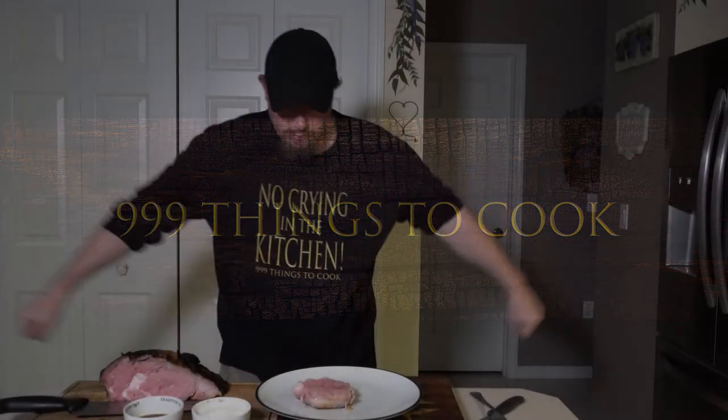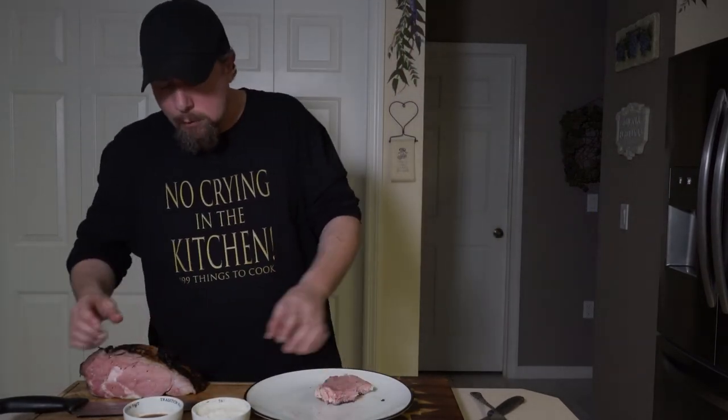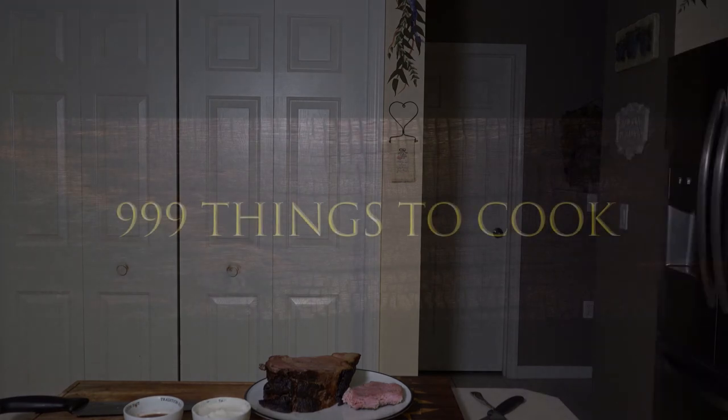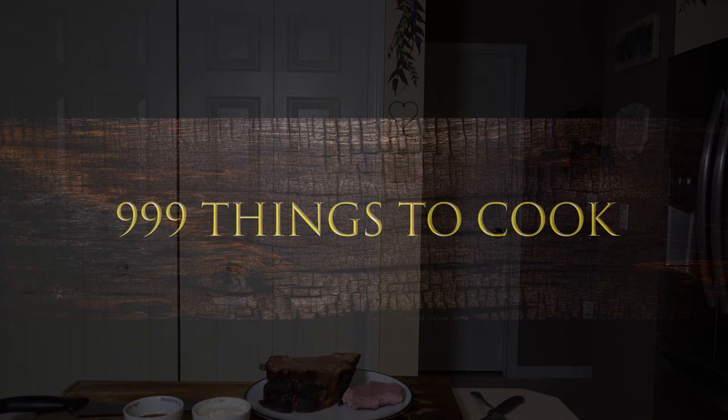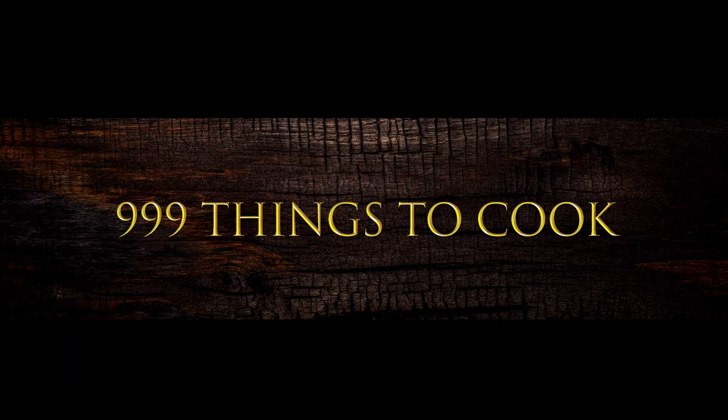You always tip the servers, so why not tip the cook? You tip the delivery driver, so how about tip this cook? You tip the cute bartender but you forgot to tip the cook. You tip the Uber driver, so how about tipping this cook? You even tip that barber, so why not tip the cook? You even tip that bartender, so why not tip the cook?